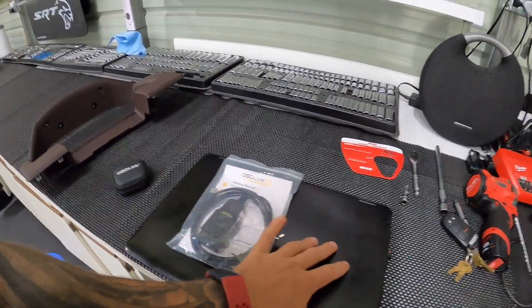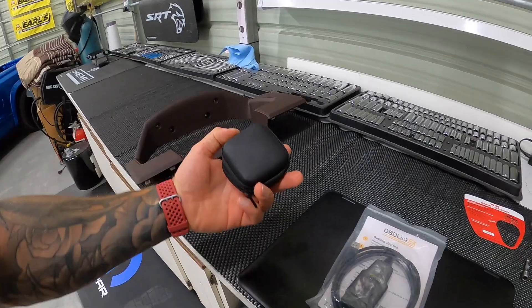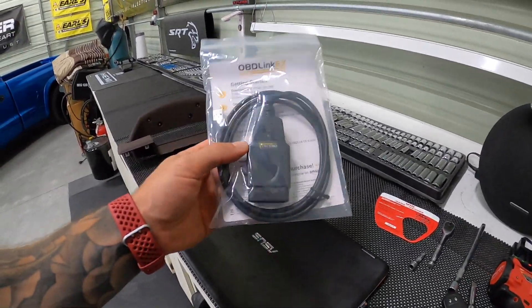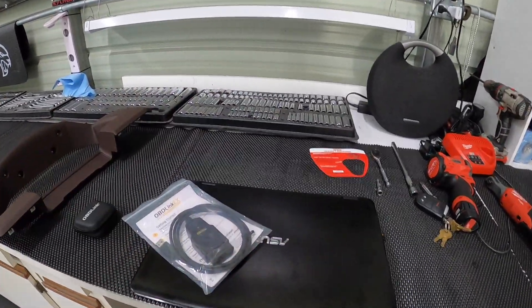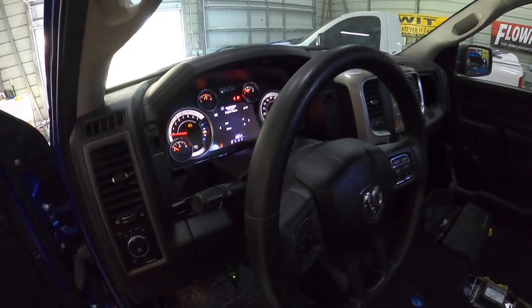I had this cable before on my PC, but I went ahead and upgraded to the USB version so I could use it with the tablet or the PC. I'd be really interested to know if this is going to solve our issues. It's the USB version — we're going to plug it into our PC, try it, and see if we can make our adjustments to our engine hours on our new cluster.